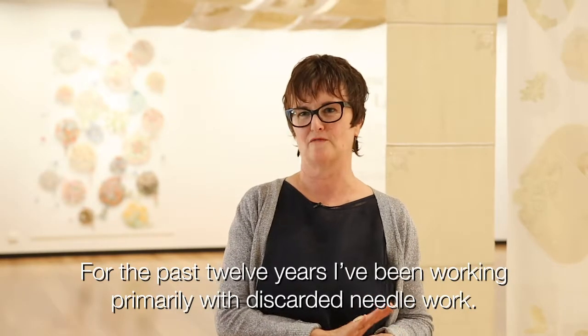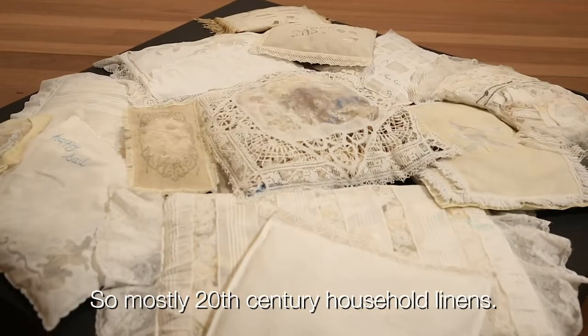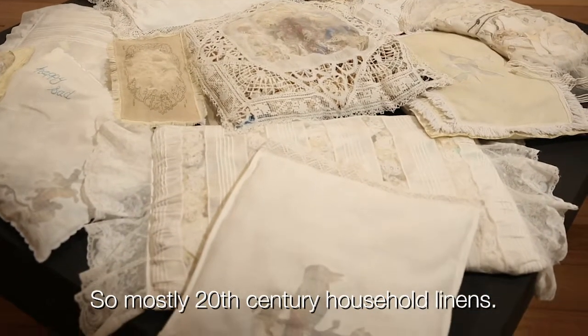For the past 12 years I've been working primarily with discarded needlework, so mostly 20th century household linens.